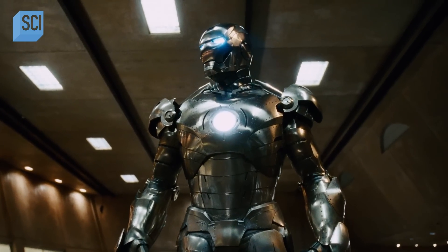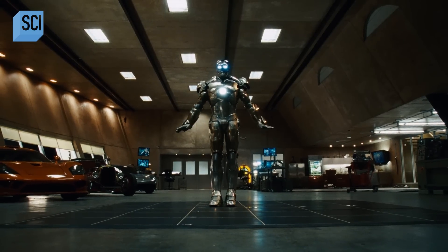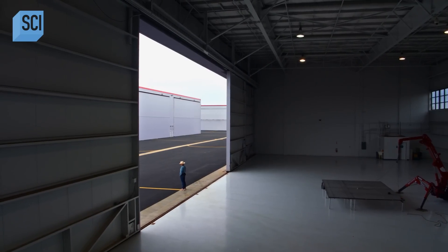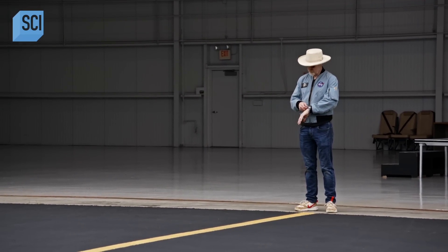I am building a real-world titanium Iron Man suit — one that will take a bullet, survive a bomb blast, and that I can fly in just like Iron Man. And how will I do that? With the help of this guy.